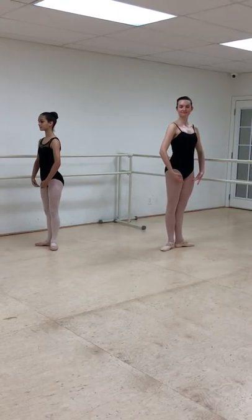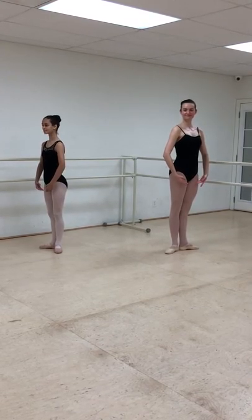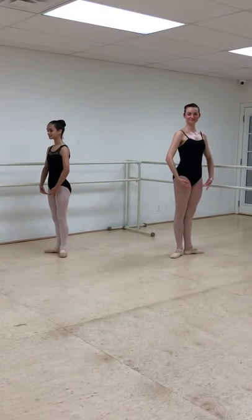Hello, I'm Francesca with Dance One Redondo, where we have the privilege of training the dancers from Redondo Ballet. I have two beautiful dancers with me here today. This is Isabella and we have Melanie. They have volunteered to help demonstrate some steps for you.